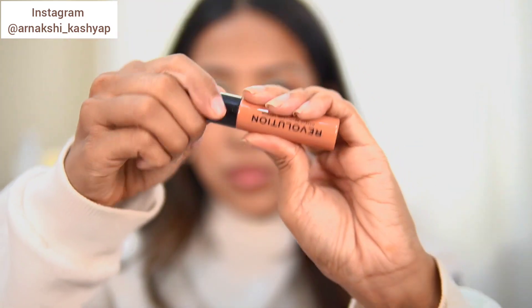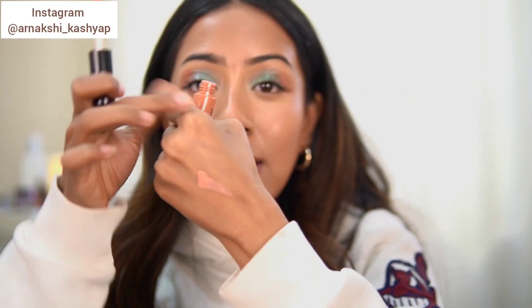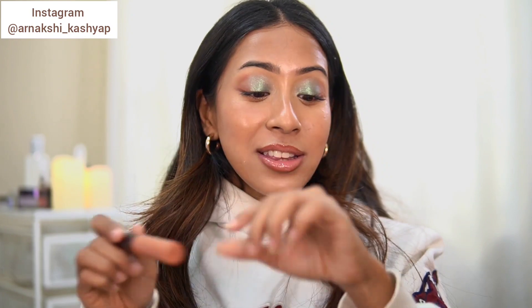For lips I have two products. First is the Makeup Revolution Cream Lipstick — similar to the NYX Soft Matte Lipstick. Look at the packaging — you would think the shade you see on the packaging is what you get, but no. Let me show you guys the actual shade you get versus the packaging. The difference is vast — the actual shade is so pale, I feel like it's just going to suit Snow White. It's not made for any other skin tone.